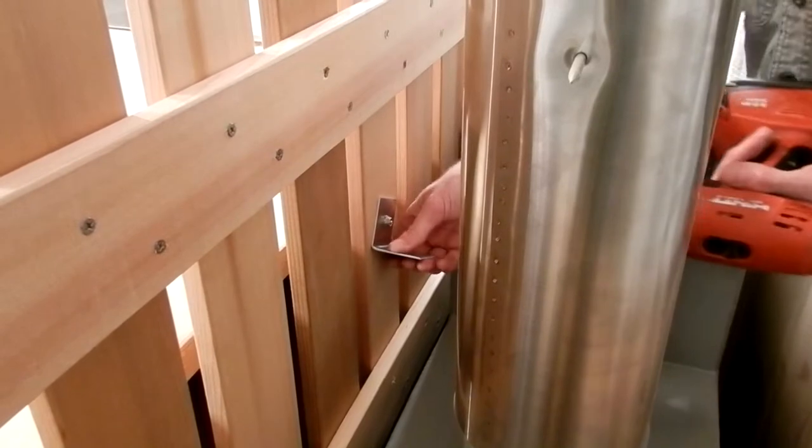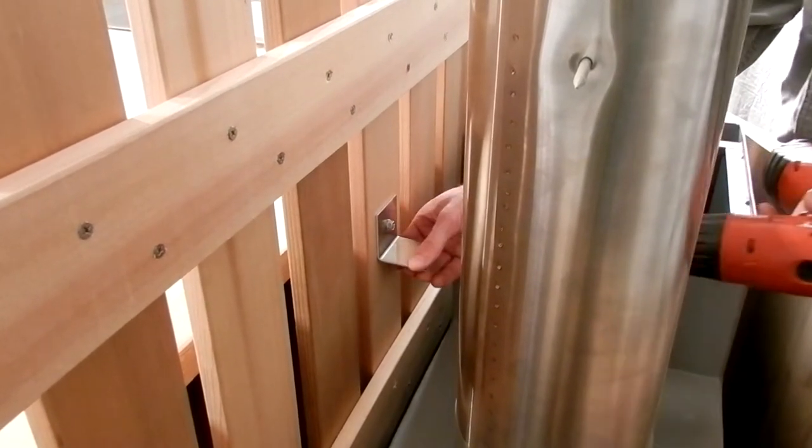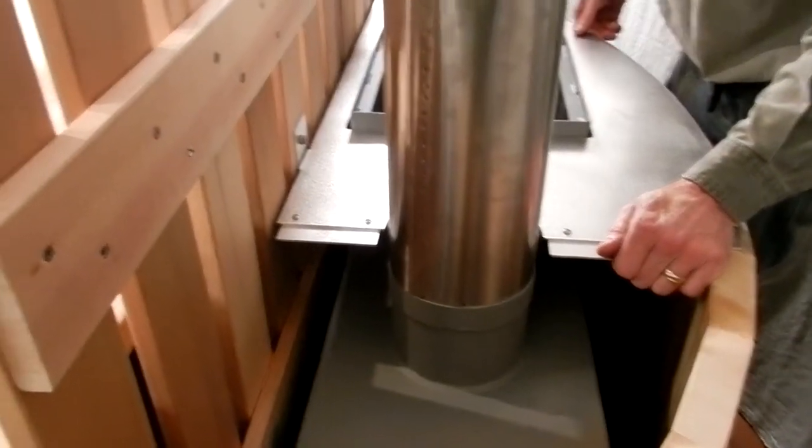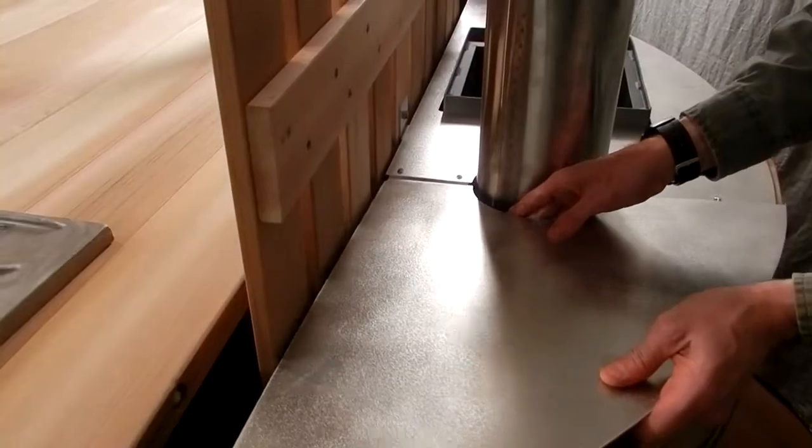With the cover sections off, screw the angle bracket in its marked place on the fence. Reposition the sections over the stove and you're finished with the aluminum cover assembly.